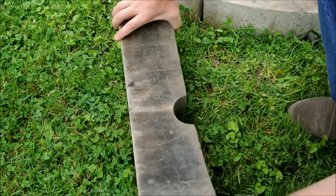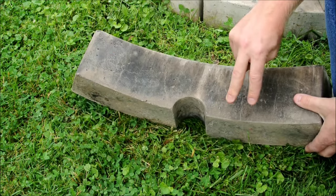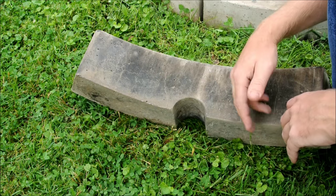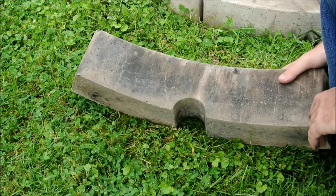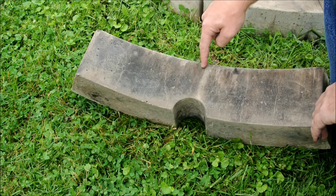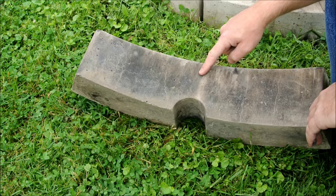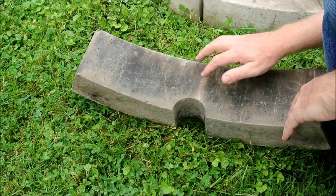Unquestionably, the biggest design flaw was that I put a single air port in the center. I should have probably put two — it would have doubled the amount of air volume that could get to the fire to help the combustion breathe. Also, it's a design flaw in that it wants to split in half. I broke two parts — I'll show you the broken ones.